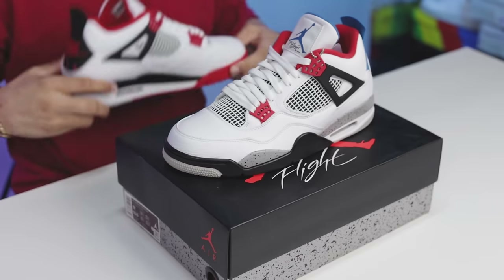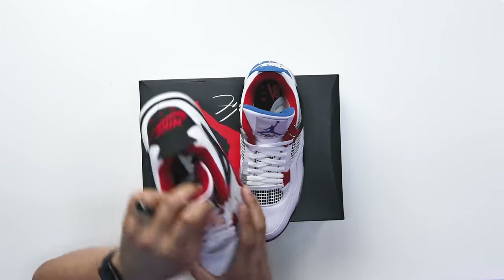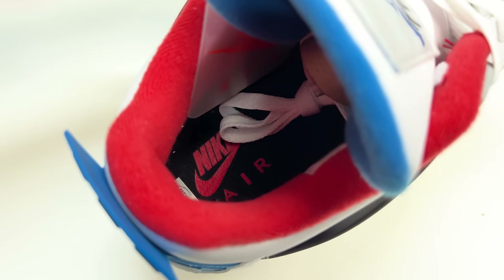Looking at the collar of the shoe, you're gonna have that same color as the red on the Fire Red Air Jordan 4s, and this is the only four that features the red color so that's pretty easy to identify.